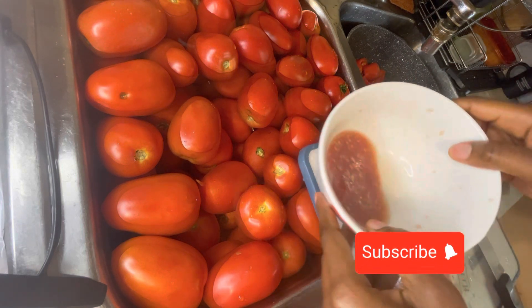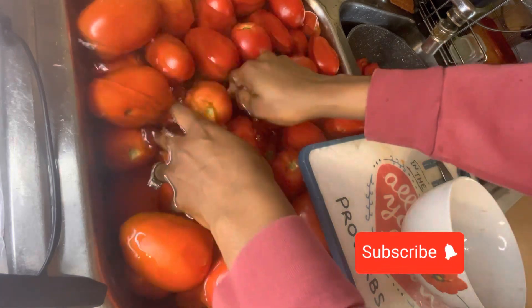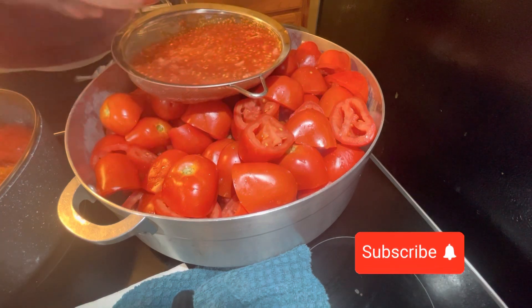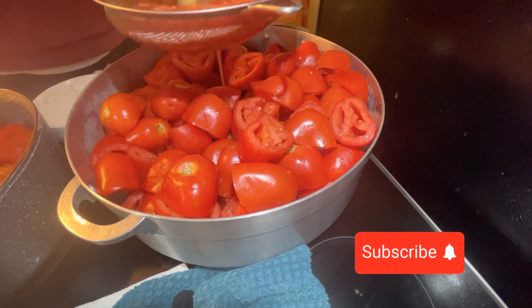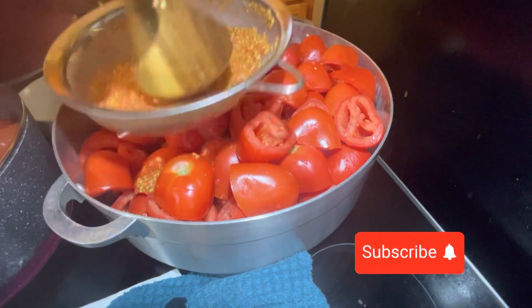I squeeze the seeds out — you can see the seeds and the water. I don't want to cook it with the seeds because they'll get into the sauce. After I'm done with all that, I use the water from the tomatoes to cook them — I strain it and use that same water to boil the tomatoes.